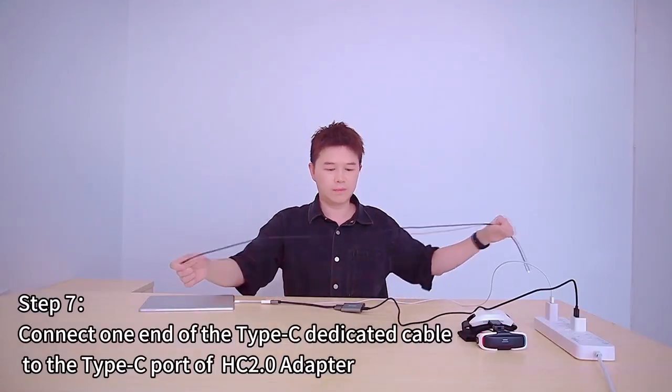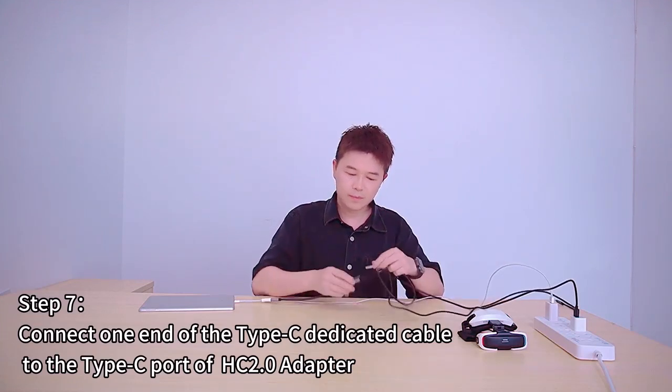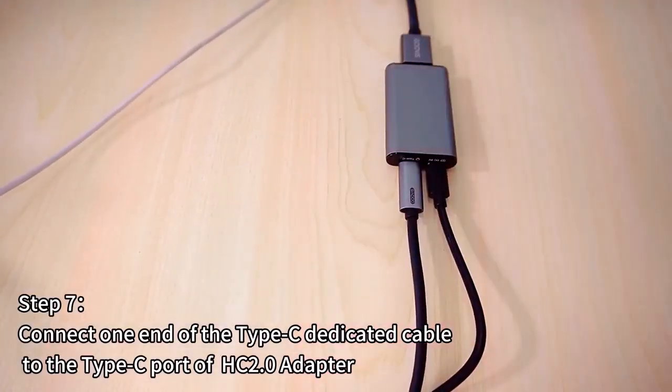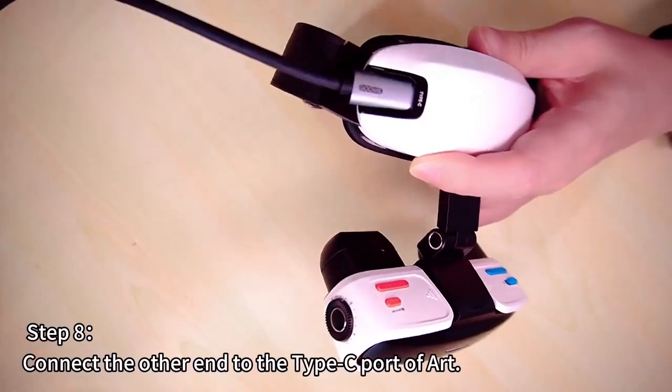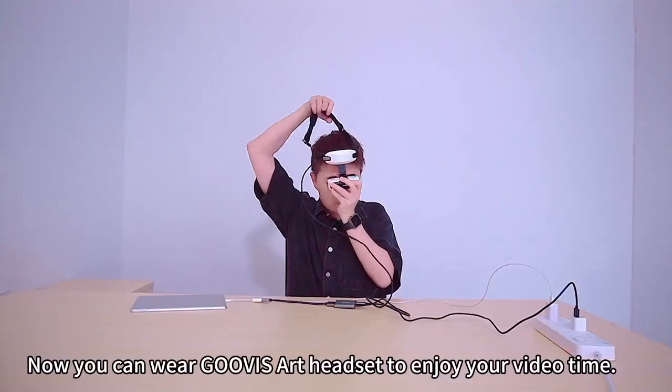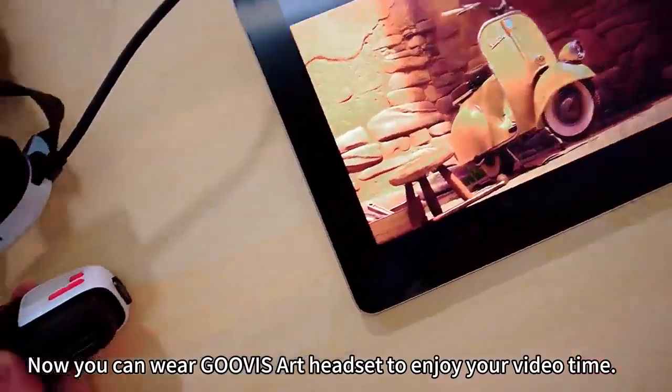Step 7: Connect one end of the Type-C dedicated cable to the Type-C port of HC2.0. Step 8: Connect the other end to the Type-C port of ART. Now you can wear Goobis ART headsets to enjoy your video time!